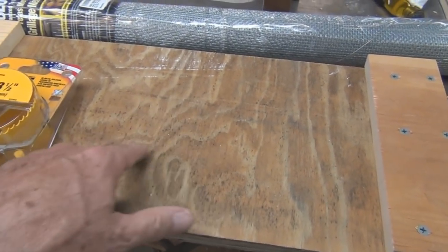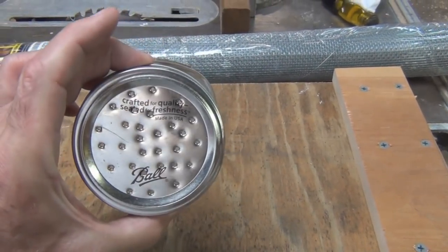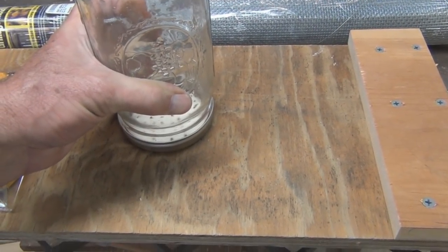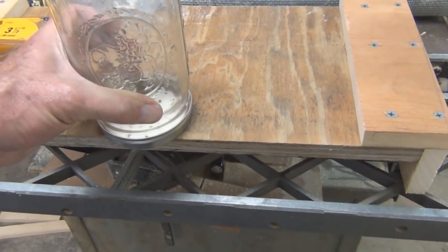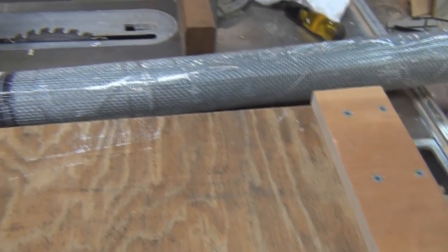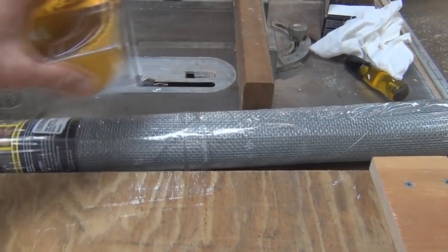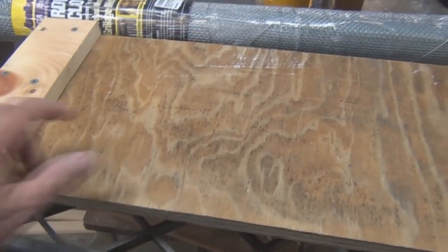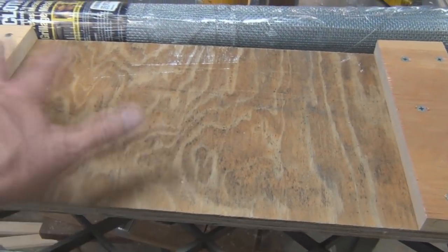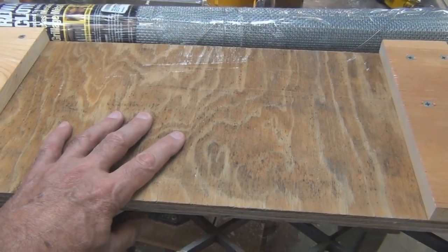I noticed some people have a design where they have hardware cloth, but the bees are going to have to be able to get up in there. I don't know whether it goes through three-quarter inch enough so that the bees can reach it — if they block access completely with the hardware cloth, whether they can feed through it. Anyway, I want to drill a hole in this, put the jar on, and then paint it. This would be used temporarily for the nuc that I have.